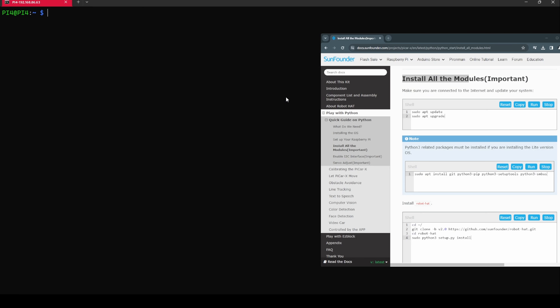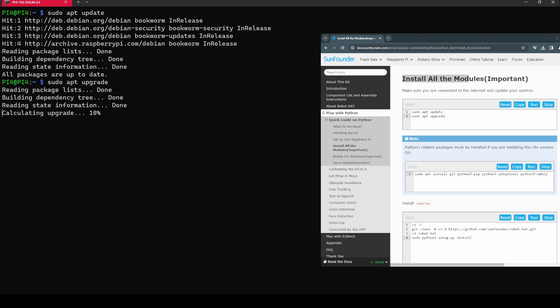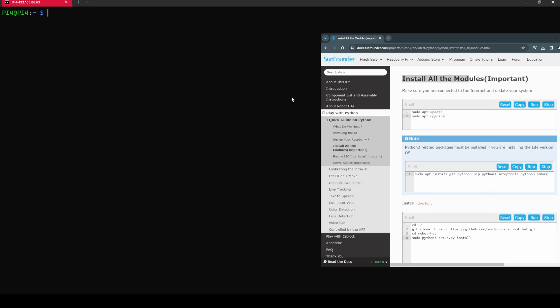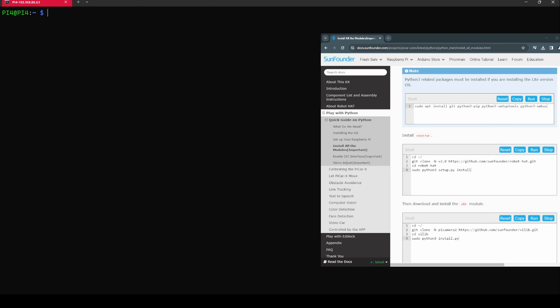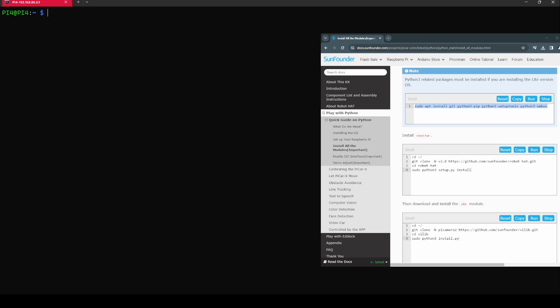Now let's set up all the modules. First, run sudo apt update — this is a must — then apt upgrade. Update and upgrade are done. Next, we need to install Python 3 related packages if you're installing the lite version OS. Copy and paste the command and hit Enter to install everything.